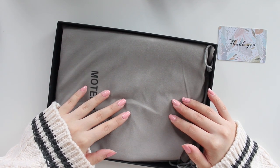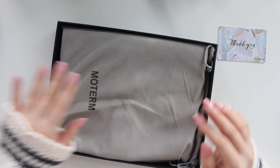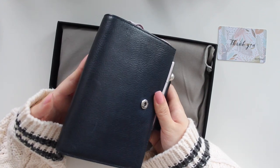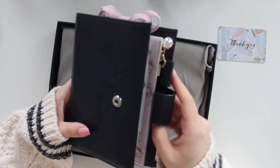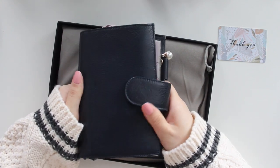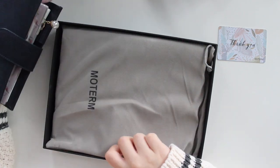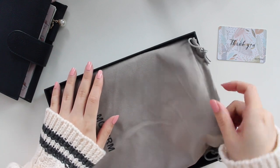These vegetan covers have apparently been described as a dupe for the Julio planner. I have my Julio here — this is an A6 size in the navy blue color. I've been using this a lot recently so I can do a bit of a comparison. My Julio is a dark color, but the Moterm I chose was the apricot color.